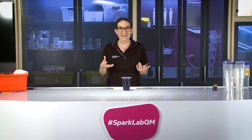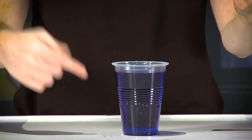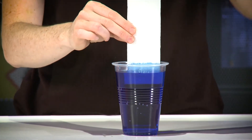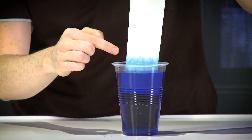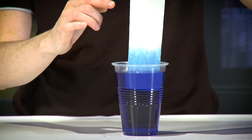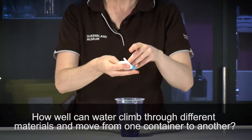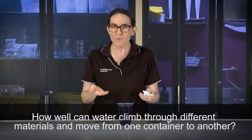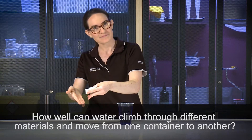This morning, when I was making my breakfast, I spilled orange juice everywhere. As I was cleaning it up, I realised something really exciting. Take a look at this. Here, I have some blue water and a paper towel. What do you see happening? I can see the water moving up the paper towel — it's almost like it's walking or climbing up. This got me wondering: how well can water move through different materials? And could we use those materials to move water from one container into another? Let's test it out.